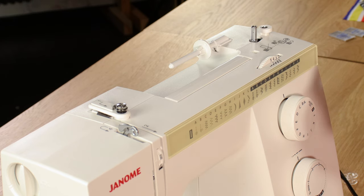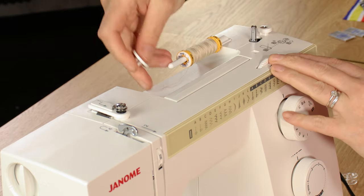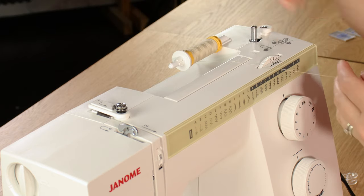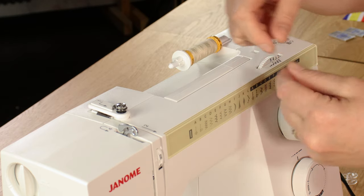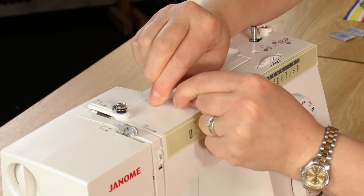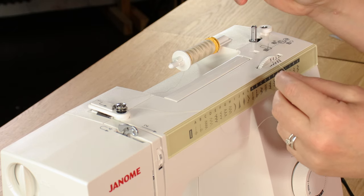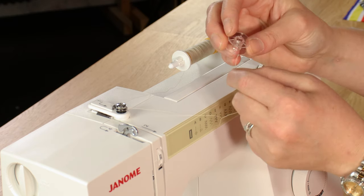To wind a bobbin, take off the little spool cap, pop your reel of thread on, then pop the cap back in to stop the spool spinning off when rotating. Then take the thread under this piece here — give it a little tug to make sure it's fully under that disc, as that's what sets the tension on the bobbin. If it's not in there, your bobbin will be wound too loose and you'll have sewing problems.